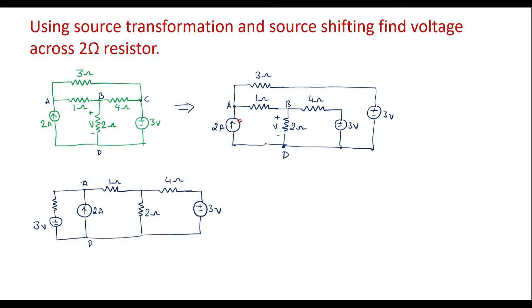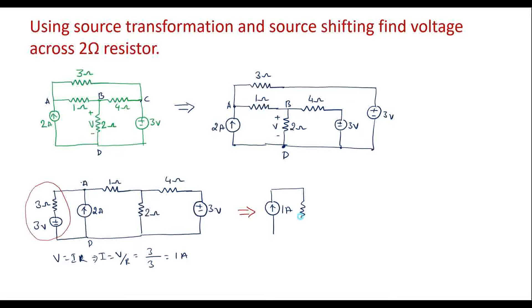So this is 3 volt and this is 3 ohm. Now these two circuits are the same. I will try to simplify further. We can see that 3 ohm resistor and 3 volt are in series — I will convert this into a current source by applying source transformation. We know that I = V/R, voltage V is 3 and resistor value is 3, so the magnitude of the current source is 1 amp.